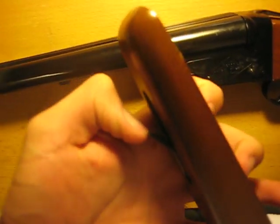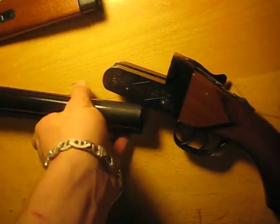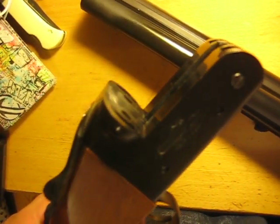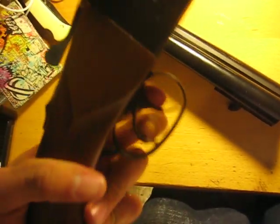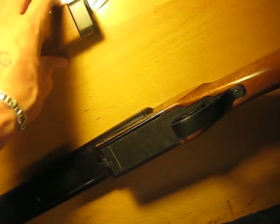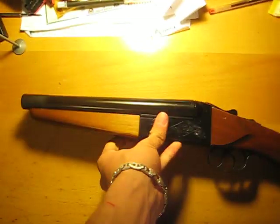You can take the gun apart like this to see the insides and everything. To take it apart you just put this little piece in. There's the inside of the barrel panel. Pulling the trigger moves these little things.